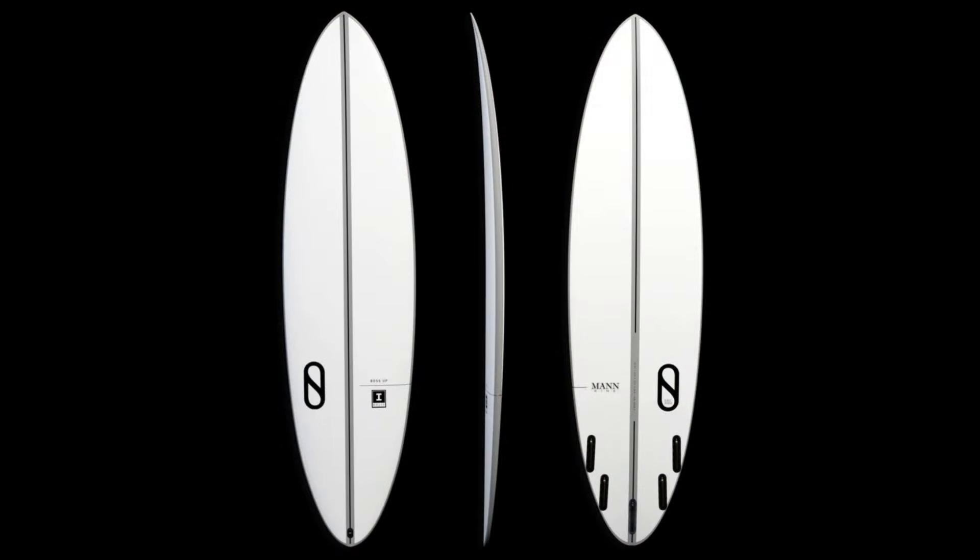My name is Brendan. I'm based here in Manoa and I work for UH. I tried out Slater's new Boss Up model, 7.6. It really held up and you can really catch almost anything on it.